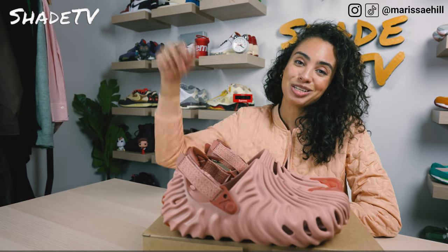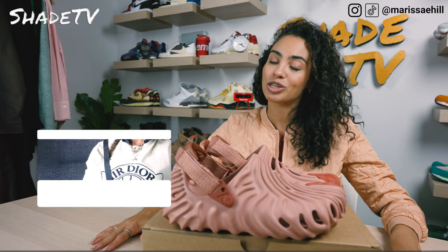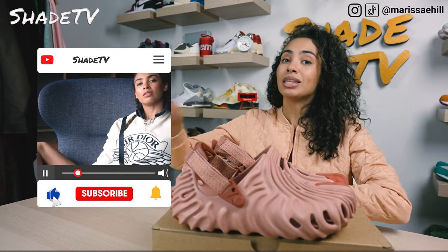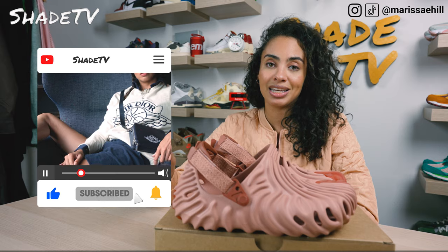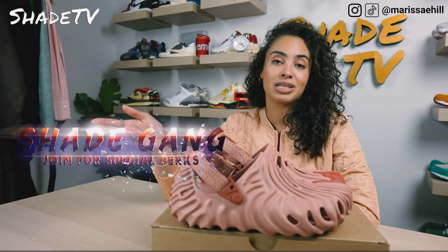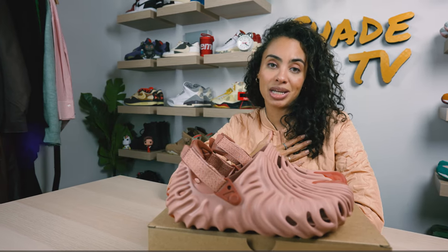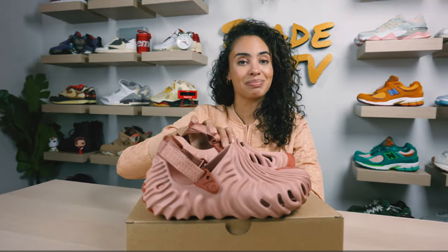That's it for this unboxing and review. If you joined us for the first time, thank you so much — be sure to hit that subscribe on your way out and give this video a thumbs up. If you have any comments or questions, feel free to leave those down below. Hit that notification bell as we have a ton of heat coming out. Also check out the join button for amazing membership perks and our merch store. This is Shade TV, my name is Marissa Hill — we'll catch you all next episode.